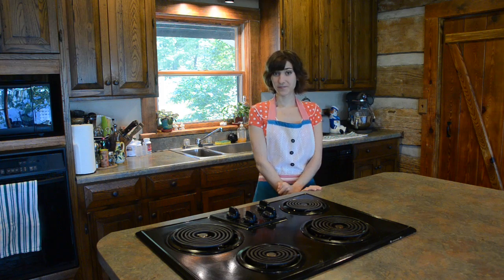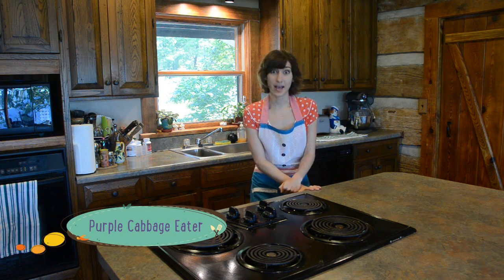Hi, my name is Christina Salerno and I'm the creator and curator of Living Quirky. Today we're going to be doing a segment called Eating Quirky and I'm going to be making the Purple Cabbage Eater.